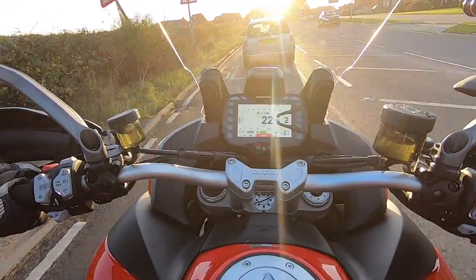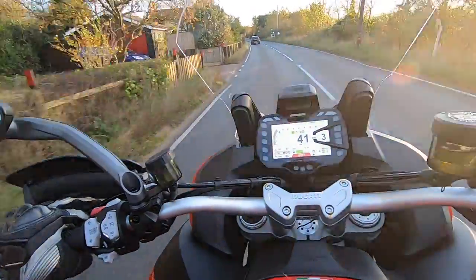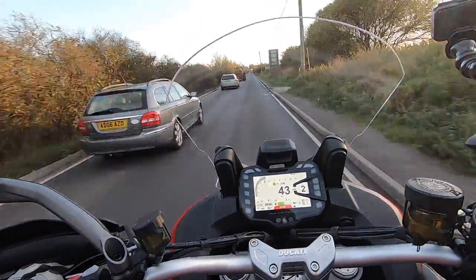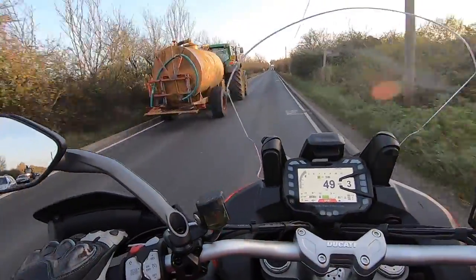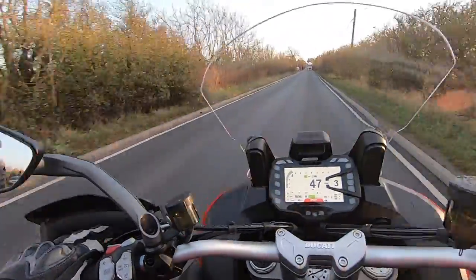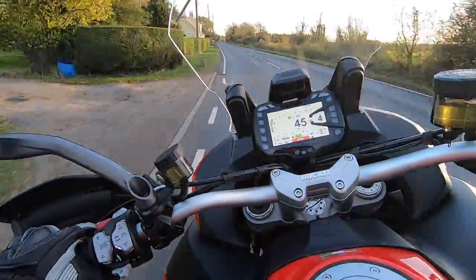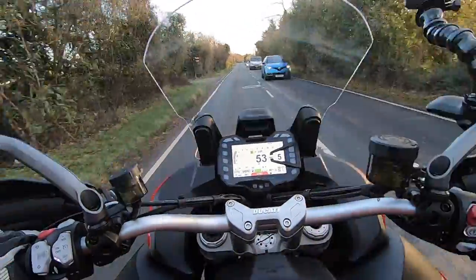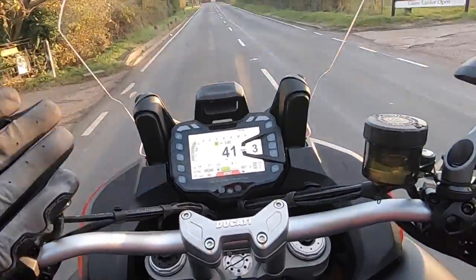These bikes roll about so nicely. It feels so stable. It is a cold day, and it's a brand new bike with brand new tyres — I want to get a little bit of heat in them. The quickshifters are smooth going down — yeah, it's all working great.